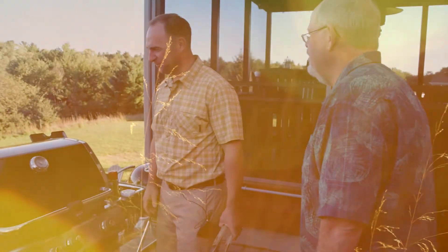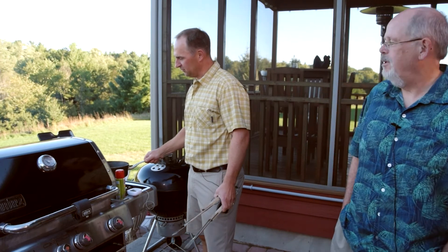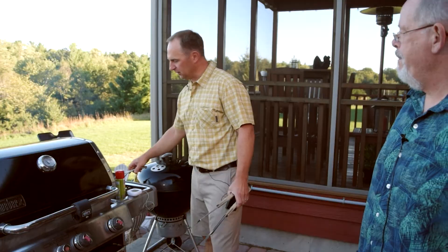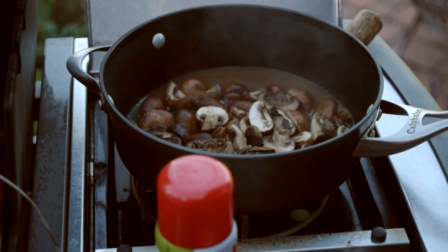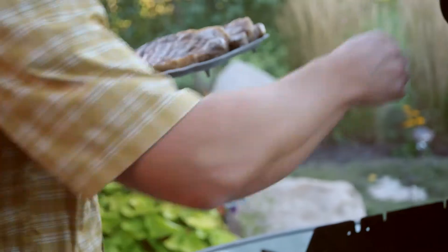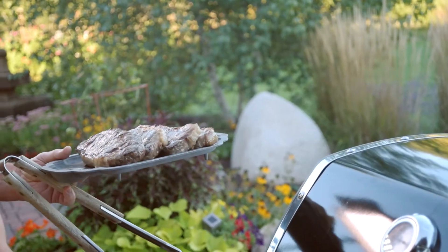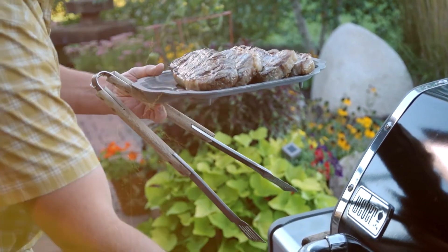What have we got bubbling over here? I'm just sautéing some mushrooms — a little sautéed mushroom side. We'll put some butter and olive oil and cut the baby bella mushrooms in half. We'll let these rest for about five minutes and they'll be ready to eat.